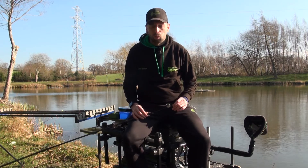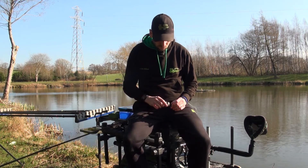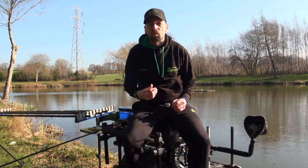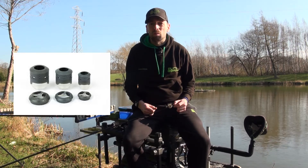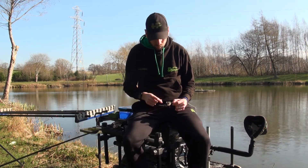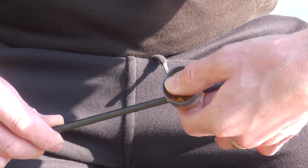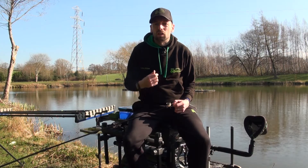Welcome everybody. Today I just want to talk very quickly about pole pots — such a really important tool and something that you want to be able to do the job you need for whatever feeding situation you find yourself in when you're fishing. There are loads and loads of different ones out there on the market — there are paste ones, and loads of different companies that make different ones in different sizes and versatility.